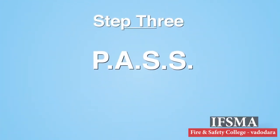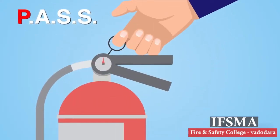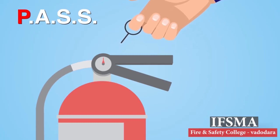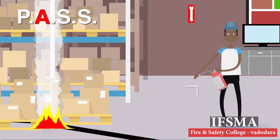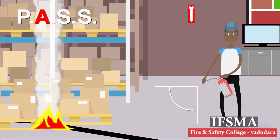Step 3: Follow the PASS four-step procedure. First is P for Pull. Pulling the pin unlocks the operating lever and allows you to discharge the extinguisher. Next is A for Aim. Make sure to aim the extinguisher nozzle or hose at the base of the fire.